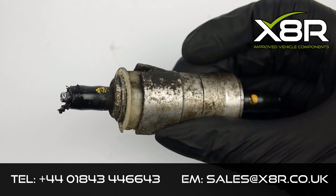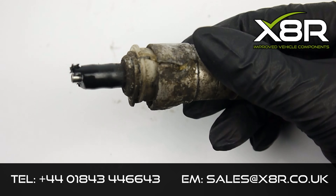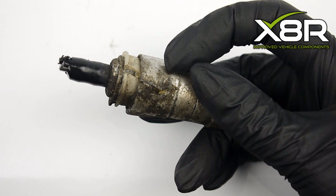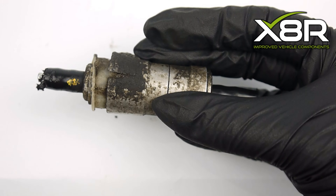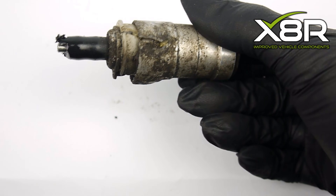Welcome to this X8R video demonstrating the installation of our Fiat 500 clutch slave cylinder connector repair kit. The metal coupler that connects the two clutch pipes often cracks and leaks out clutch fluid. This loss of fluid will lead to loss of pressure in the clutch system and result in the clutch pedal being flat to the floor.